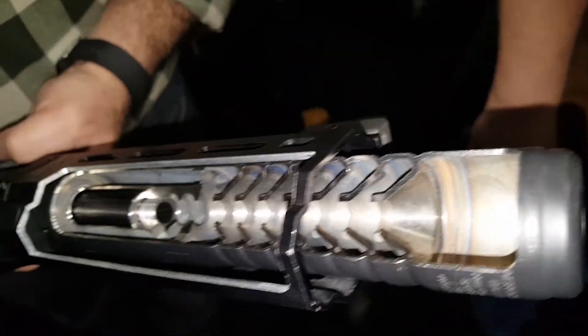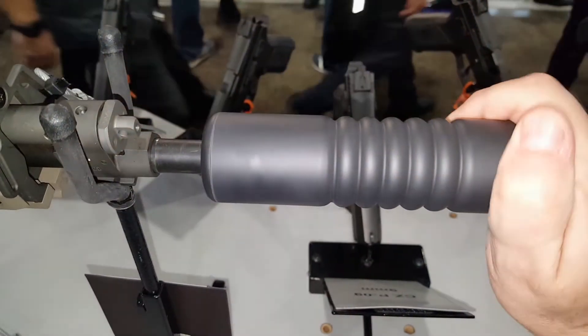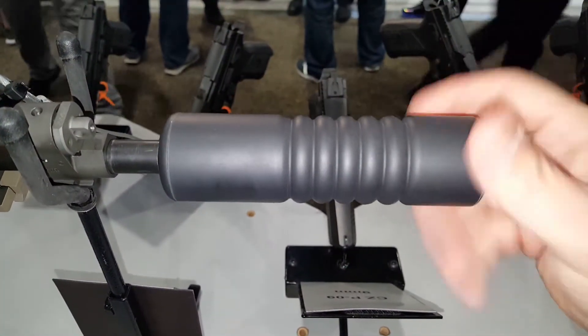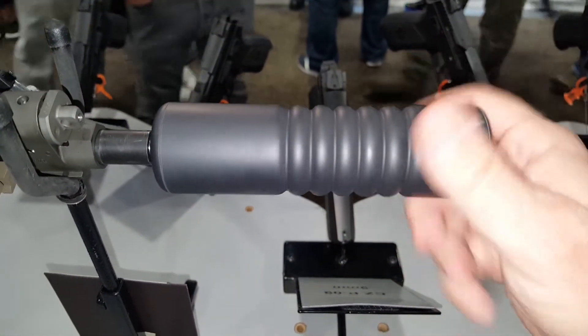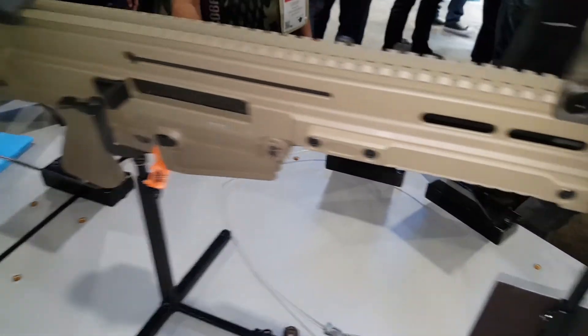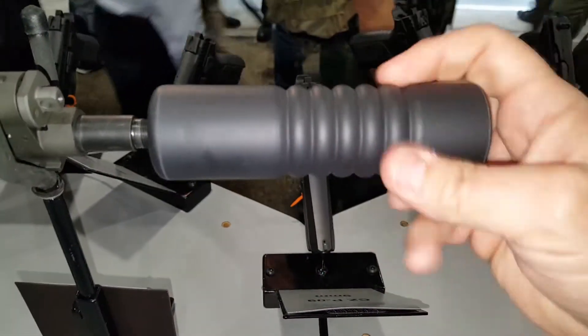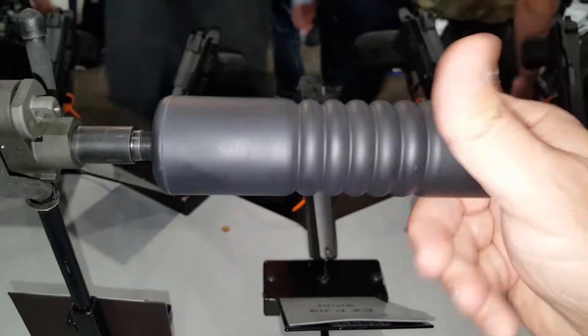CZ is getting into the suppressor game. I'm at the CZ booth looking at their new line of suppressors. We've got some direct-thread cans going on the Bren — taking this thing off to see how it feels.